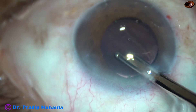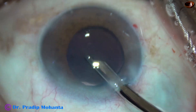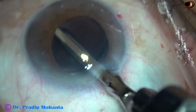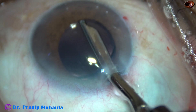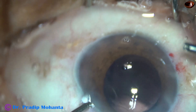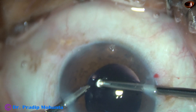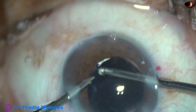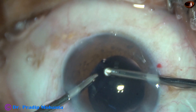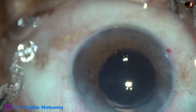And now as I remove the visco from the anterior chamber and the capsular bag, I find some fibers at 5 o'clock. It didn't come out easily so I stopped aspirating. I went again with the cutter and trimmed these fibers because it may be vitreous strands — it may not be cortical fibers. So the cortical cleanup has been nicely done.